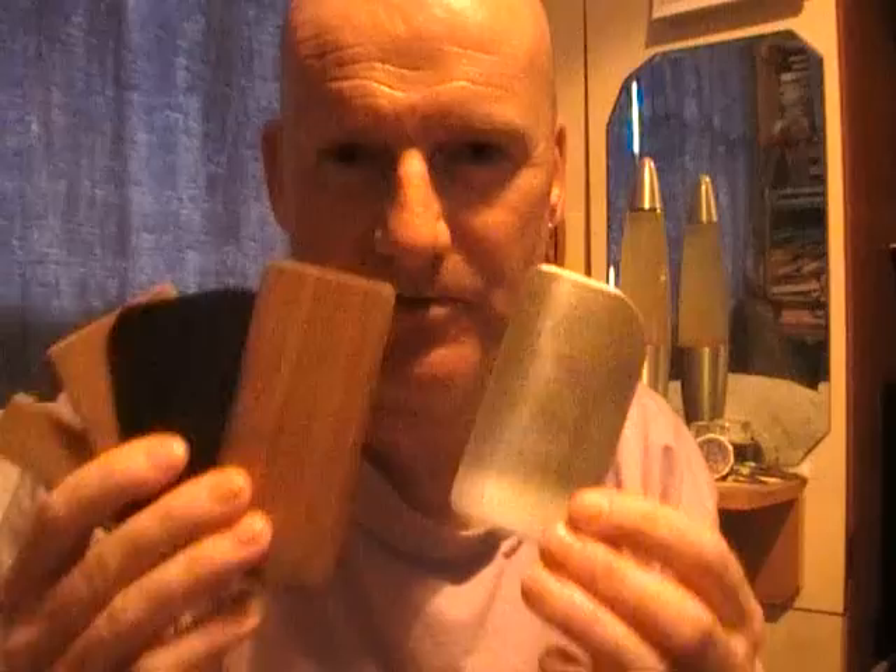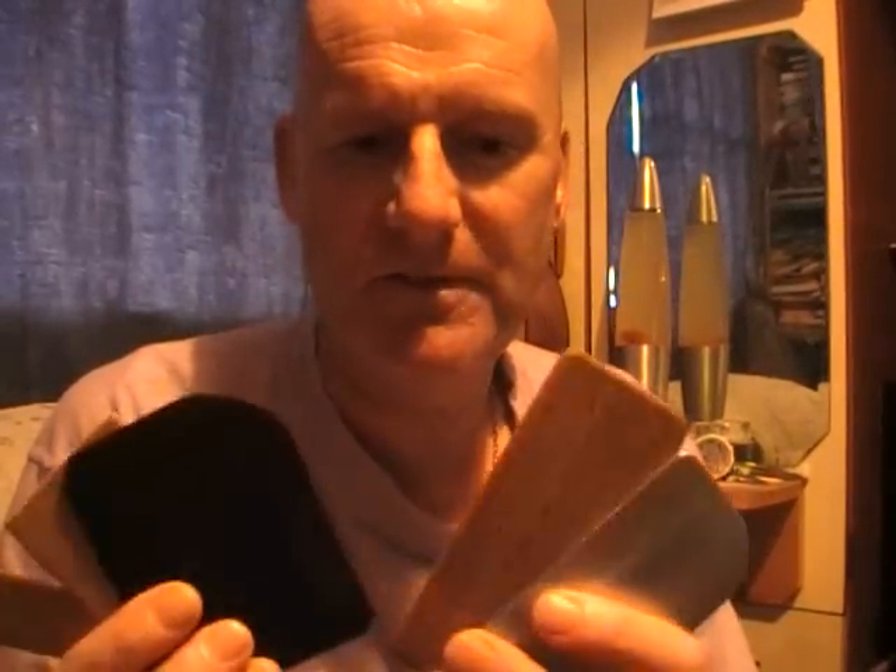Hi there. I've recently been getting quite a few questions about net mesh sizes and you're finding the subject a bit confusing. When you're net making, apart from your twine and your actual needle, another bit of equipment you use is called a mesh measure or a mesh stick or a mesh board. It's just three different names for the same thing and they come in a variety of different materials.